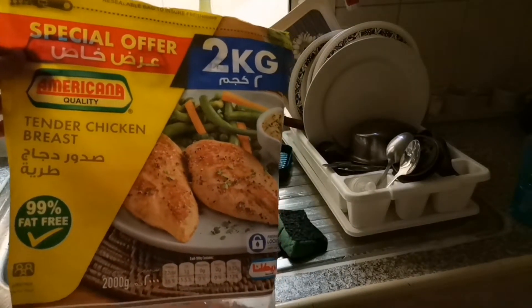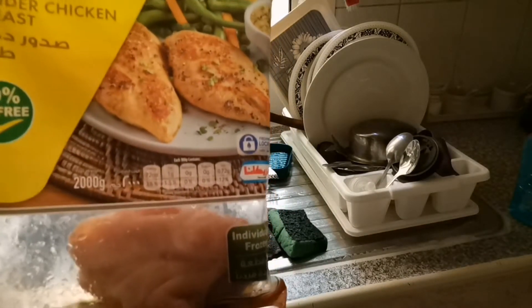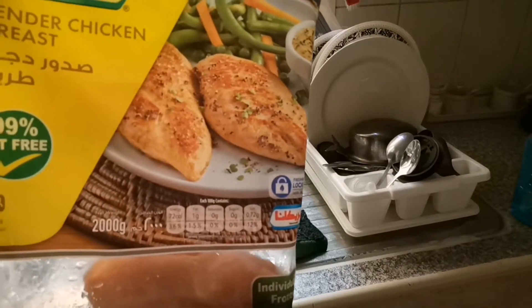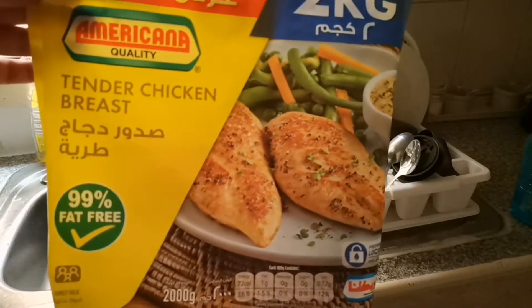Today we are making Chinese rice and dragon chicken with gravy. I will show you the chicken here — this is an American brand, a very good brand. I thought I will share it with you.